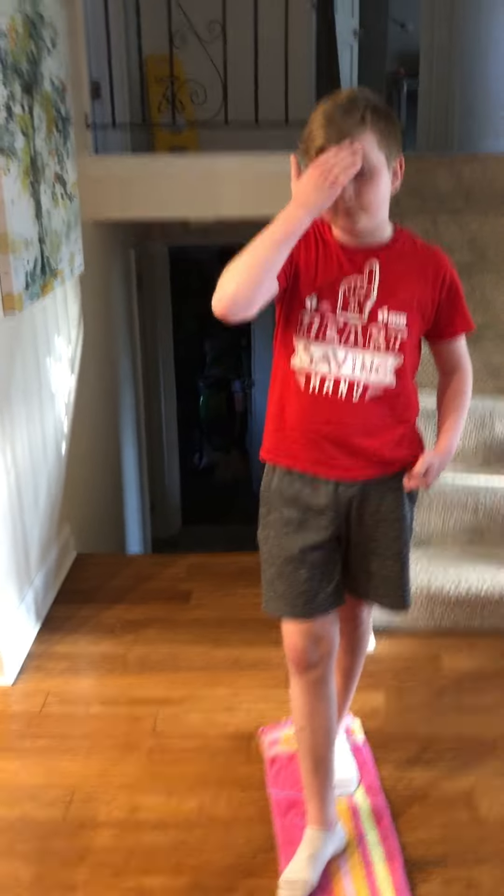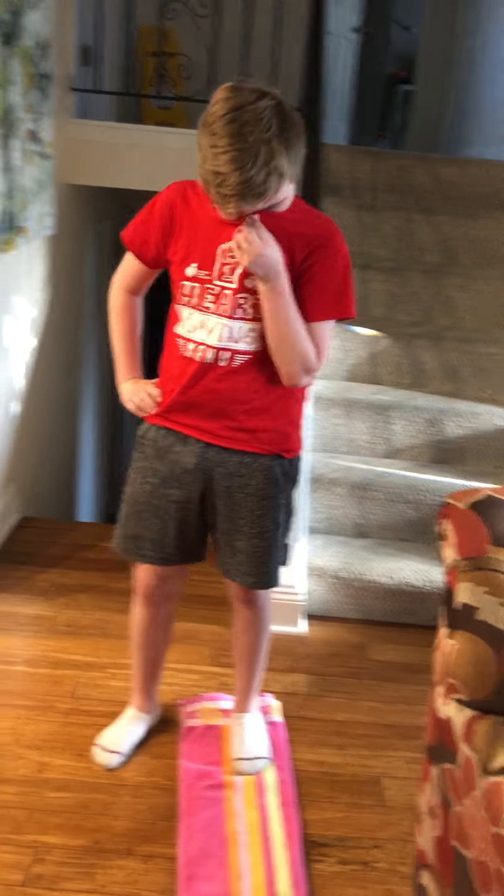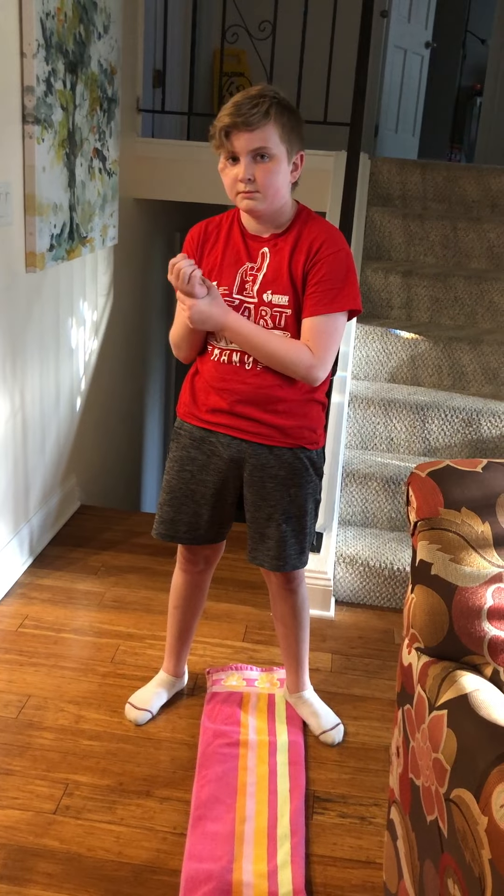Hi everybody, this is Mrs. Howarth and my son Simon. We're here to show you our newest activity to try at home. What I created is an obstacle course with different things, but we're also going to include a scavenger hunt.